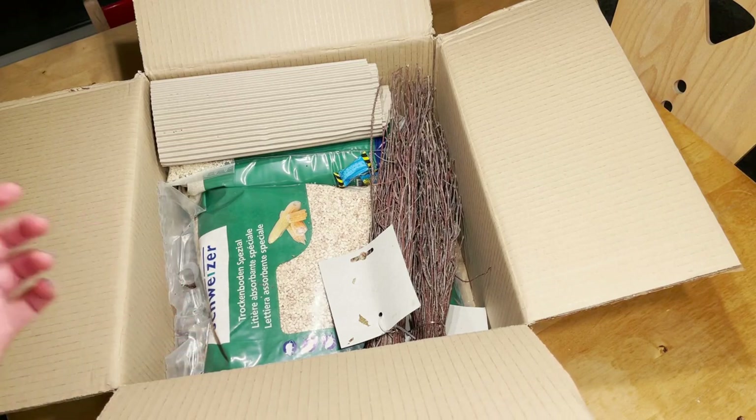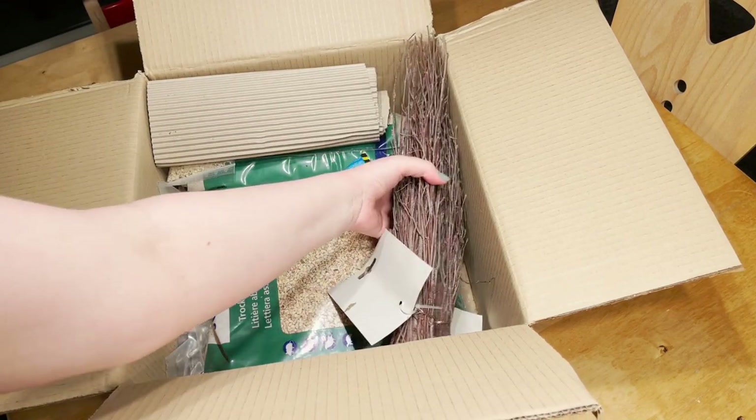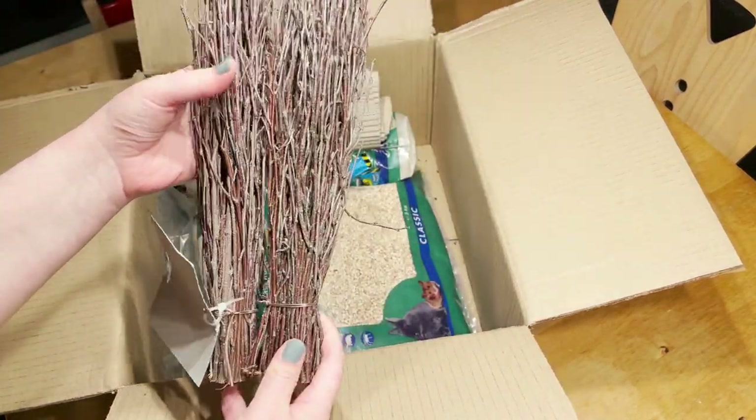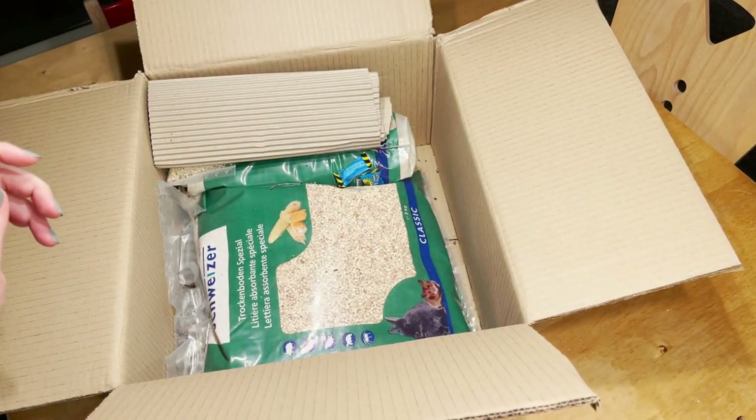Then next I have two of these birch twig bundles. I love using these as decoration in my enclosures, and some of my hamsters have also liked chewing them, so I love adding these into the enclosures.